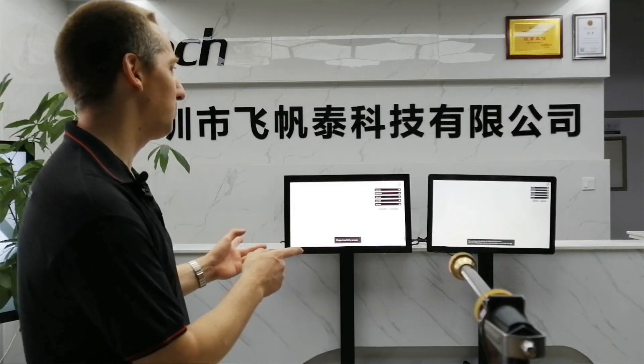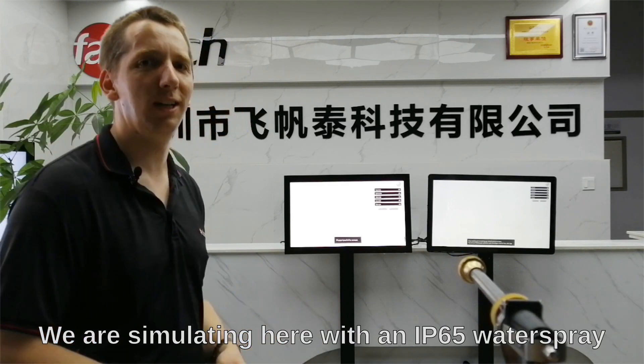Let's have a look at how the system runs when it's under water. We simulate here a water stream.